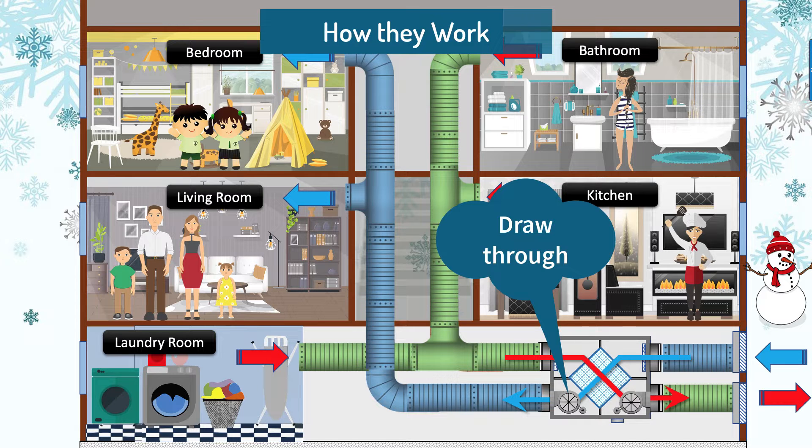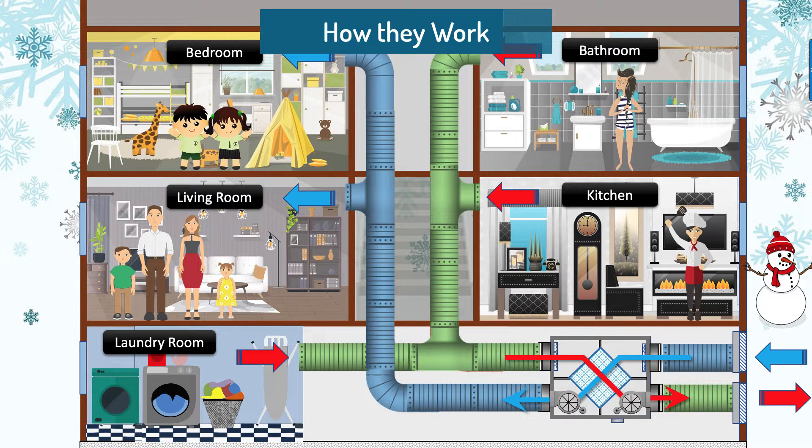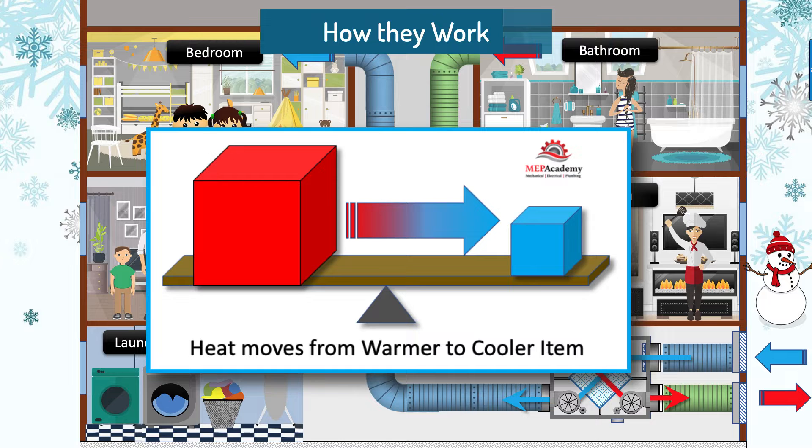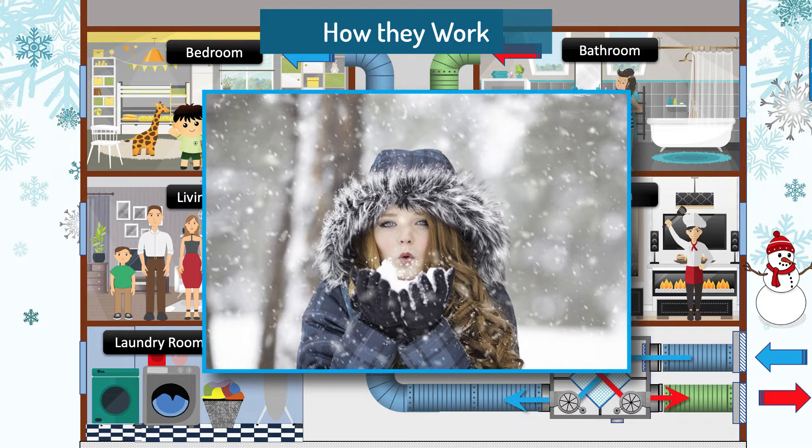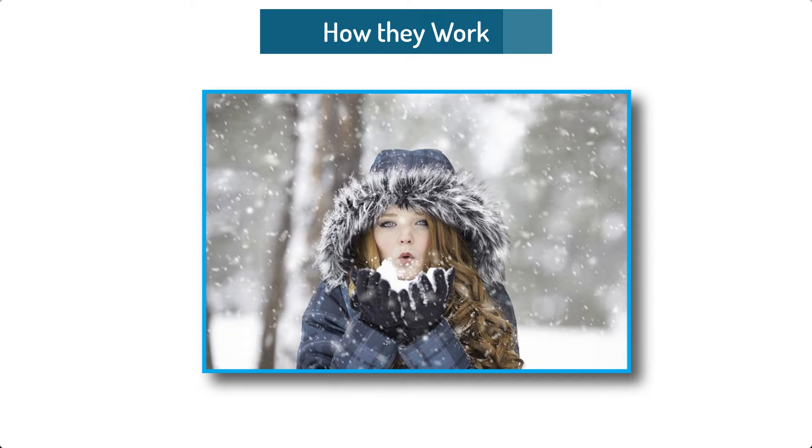How a heat recovery ventilator works. It's best to remember that heat moves from a warmer object to a cooler one, as defined by the second law of thermodynamics. Heat will always seek to equalize itself with any cooler objects it meets. Therefore, you wear a jacket in winter to retain the heat in your body and avoid it from equalizing with the cold outdoor air.